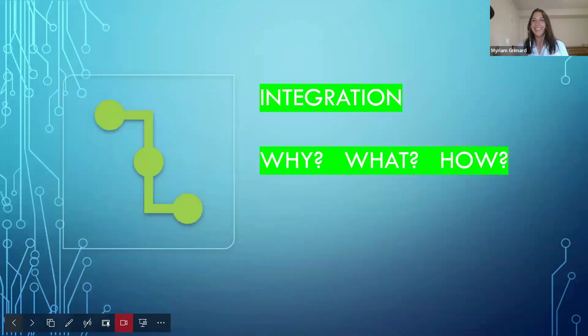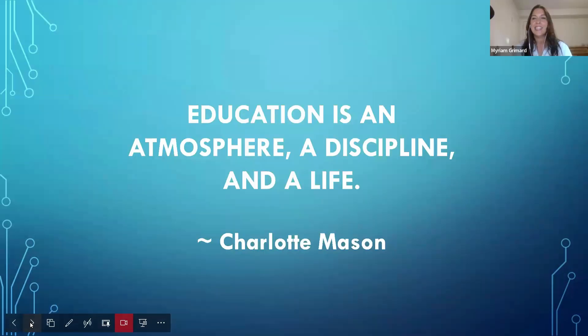Here we go — second video, second zoom on integration: why do we integrate, what to integrate, and how do we integrate all the subjects. We've got a good introduction. Last week we touched on the fact that education is an atmosphere, and I touched upon how atmosphere is often created by us — we set the tone and the vibe for our homeschool, for our days, and the relationships we have with our children.